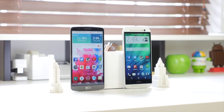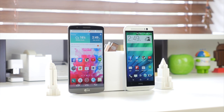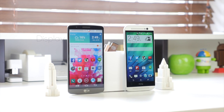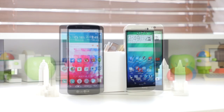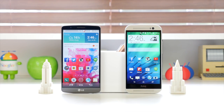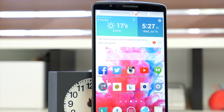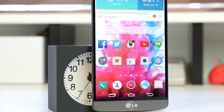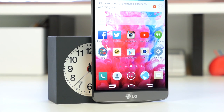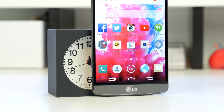Now let's talk about the display, which is one of the big selling points of the LG G3. It features a 5.5 inch 2560x1440 Quad HD display at 534 PPI, as opposed to the 5 inch 1920x1080 Full HD display at 441 PPI on the M8. When you look at the display on the LG G3, it really just jumps out at you — 534 PPI is absolutely impressive. The 1080p display on the M8 still looks really nice and I have no problems with it, but I feel the future is moving toward Quad HD displays.